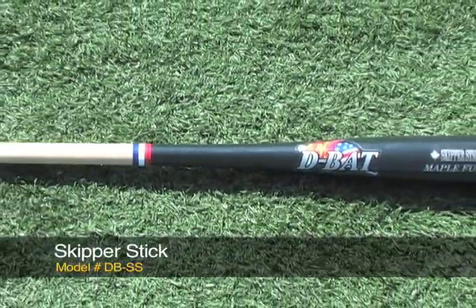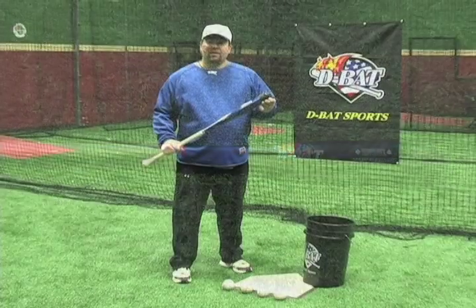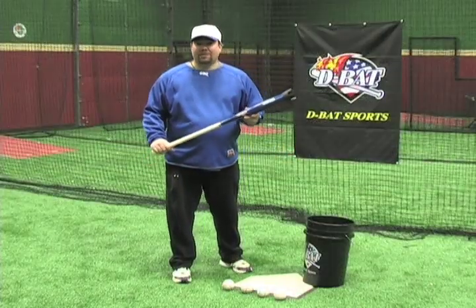Okay guys, today we're going to talk about the Skipper Stick. It's one of the most unique fungos on the market. It actually has a device attached to the end that was invented and patented by Bill Nye the Science Guy.